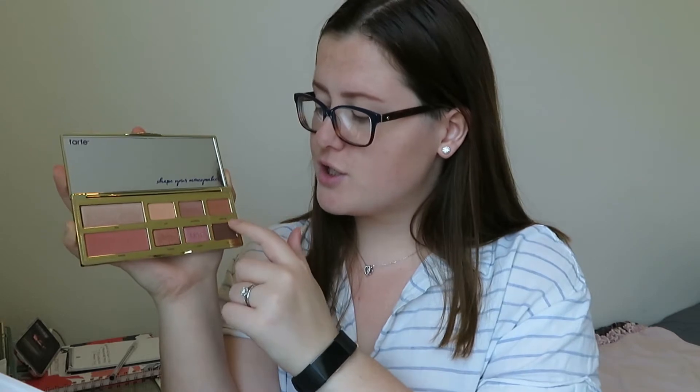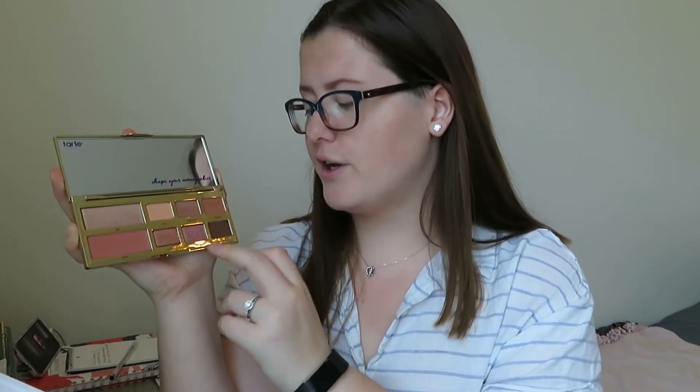And then the inside looks like this. There's a highlight called Flex, a blush called Sweat, and then there are six eyeshadows: Cut, Snatched, Tone Up, Trainer, Cardio, and Rep.